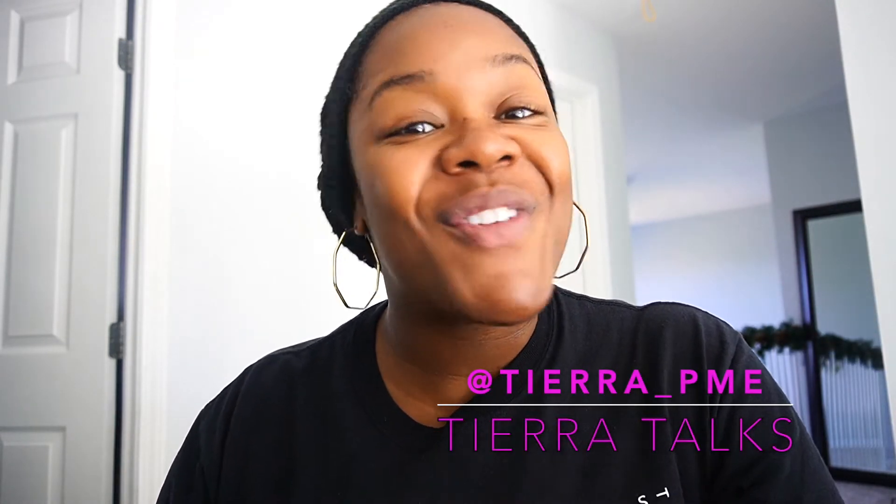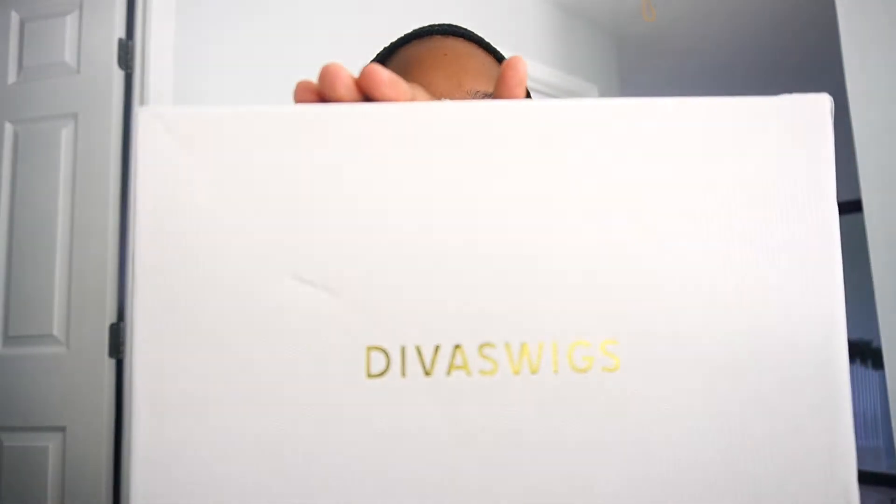Hey you guys, welcome back to my channel and welcome back to another vlog. In today's video you are in for a treat because I am going to show you one of the Christmas gifts I got for myself — or early birthday gift, Christmas gift, it's all the same week — so I wanted to show you a wig review from Diva's Wigs. I am so excited to try out this wig; I have seen a lot of reviews about it.